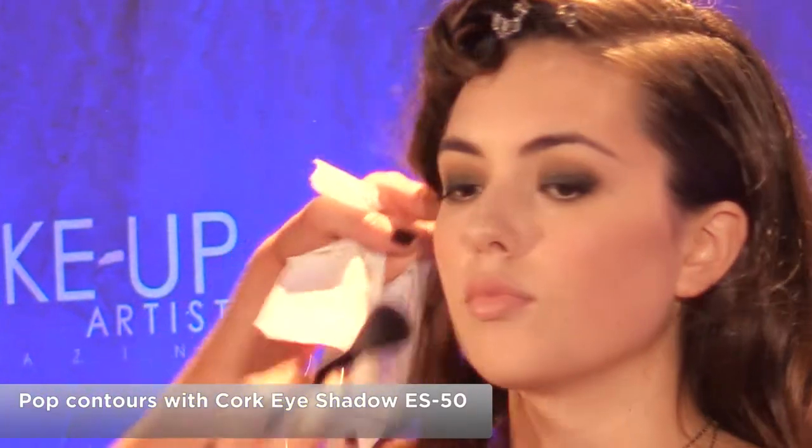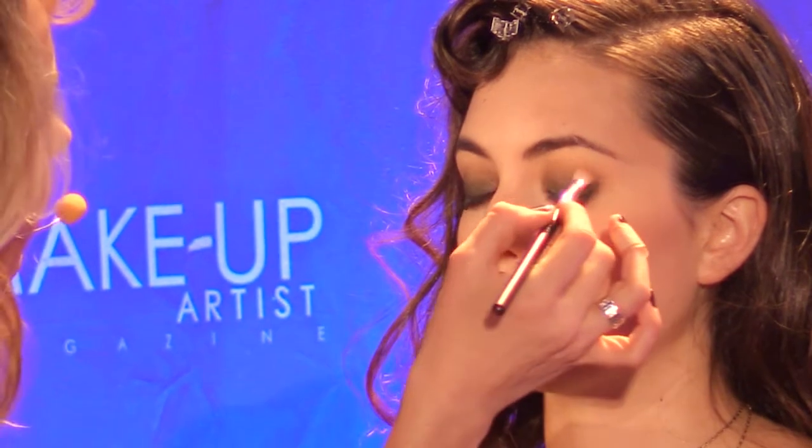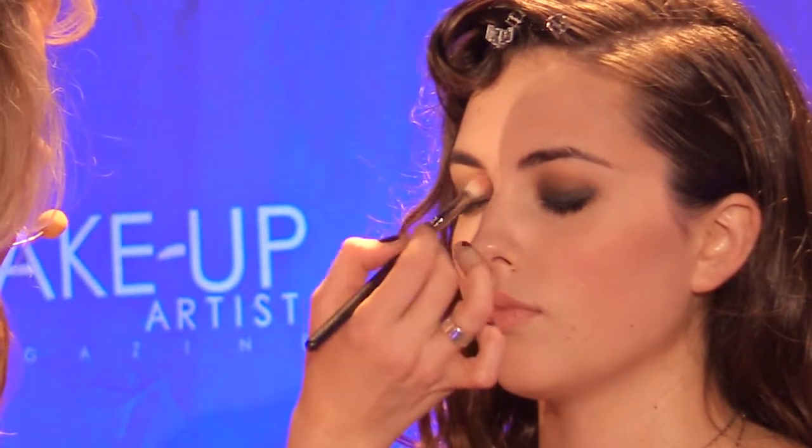This is a taupe color — or 'cork' is what it's called — just to pop the contour a little bit here. Then go back in for another touch of blush. I actually like to mix them all up. And smile — there we go.